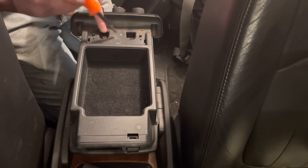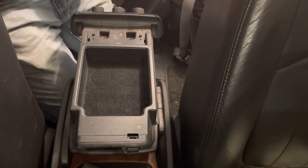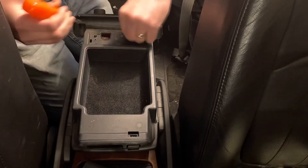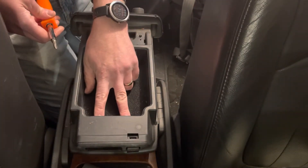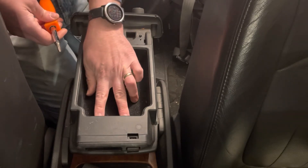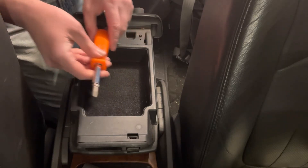There are two more screws right here and here in these recesses — remove those with the same Phillips screwdriver. There are also two screws inside the recess where you can store things. You may need to get a shorter screwdriver to reach those. Again, they're Phillips screws.